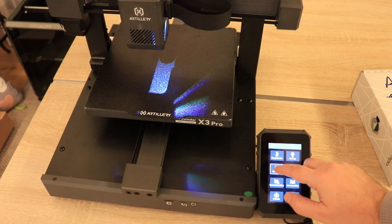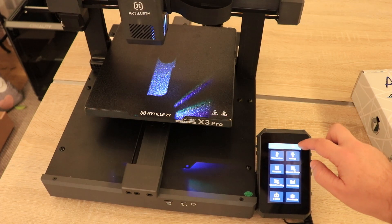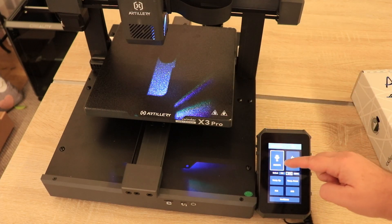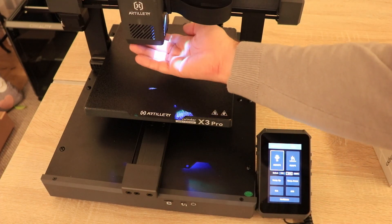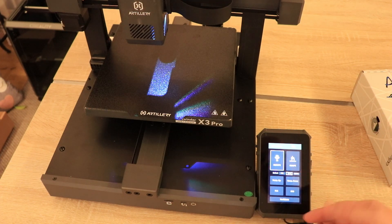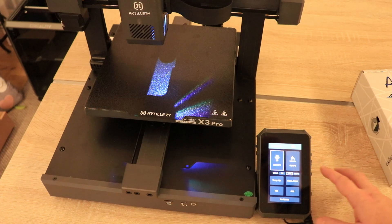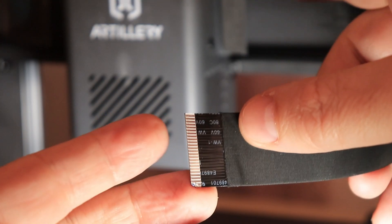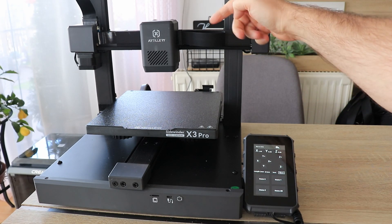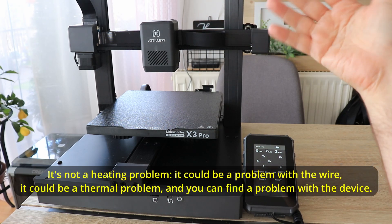Usually the first thing when I turn on the printer is testing axis movement — that works. I set the temperatures beforehand: bed at 60 degrees Celsius is fine, but the nozzle set to 200 degrees Celsius still reads 28-29 degrees and feels cold. The thermal runaway protection should give us a warning since it's trying to heat but nothing happens. Looking at the ribbon cable going to the extruder, it appears damaged on this side. I asked Artillery if I should replace it and how to do it, and their answer was not too useful, so I decided to do it myself.